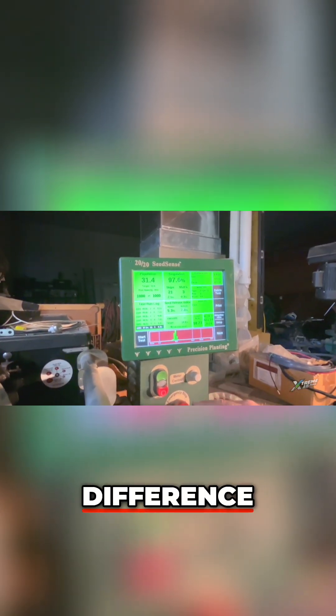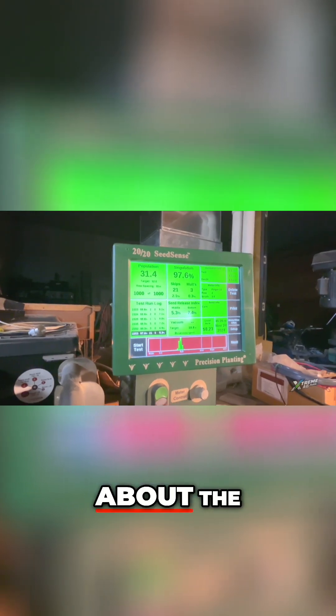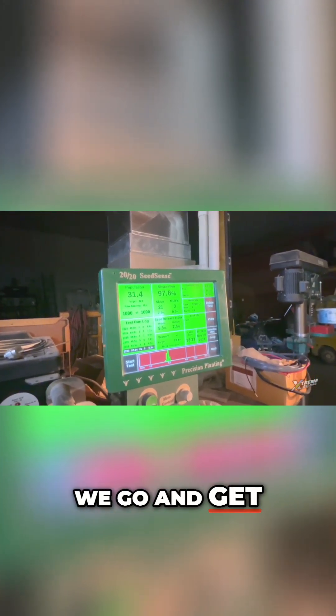It does make a difference — we're up to 21 skips and we're up to an eight dollar loss, and that is not changing anything. That is just the difference in seed. As you can tell, they've both got about the same amount of graphite on them, so that wouldn't be a difference. The seed shape makes a world of difference, especially in these finger meters.